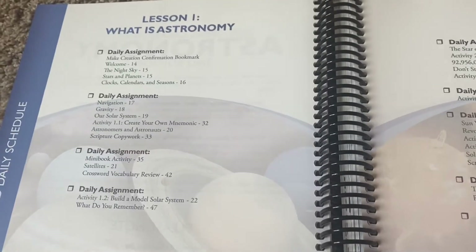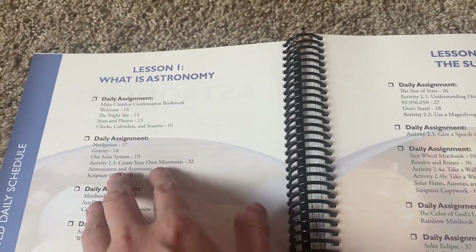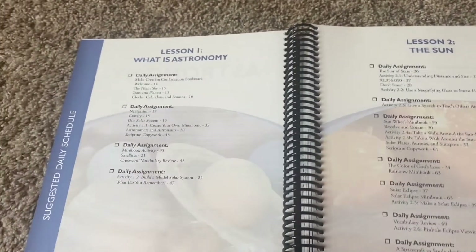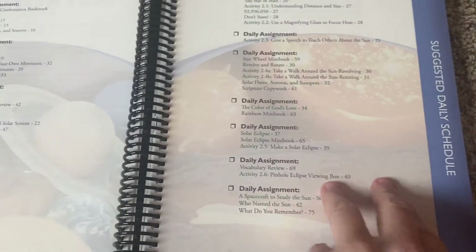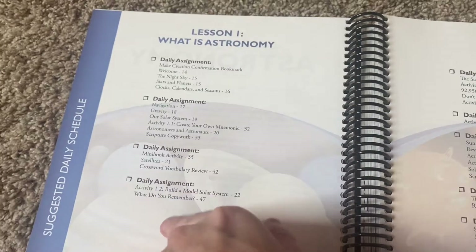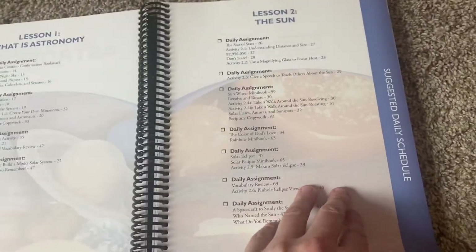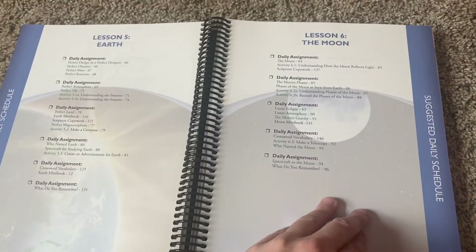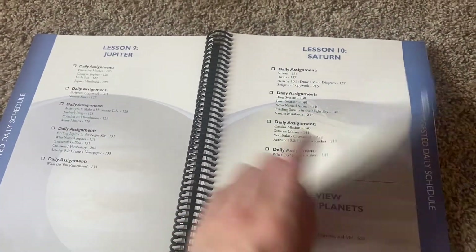It says Lesson One: What Is Astronomy? It kind of shows what they expect — like a suggested daily schedule. I'm sure we won't follow this to a tee, but I love that they lay it out in case we need it. They think maybe a week per lesson. I love that they have a suggested schedule for every single lesson.